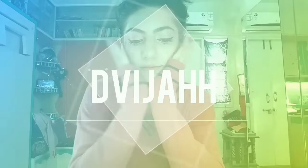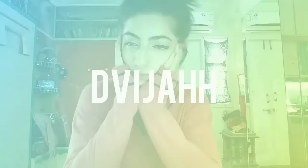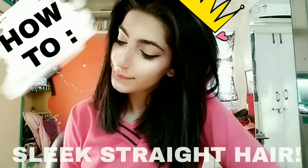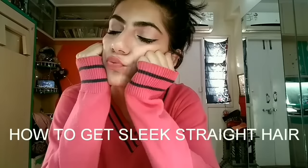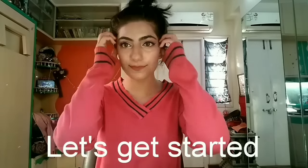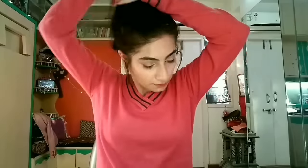Hi guys, this is Dweja and welcome back to my channel — finally, again, a new video! This video is going to be about how I get sleek straight hair, so let's get started with freshly washed hair.